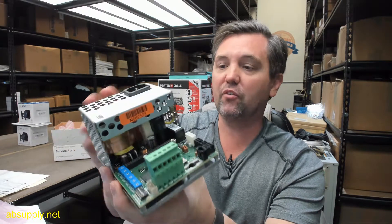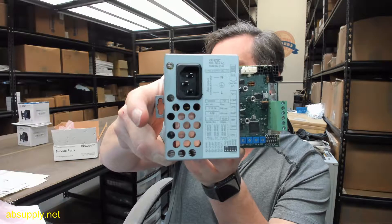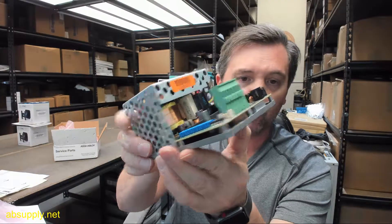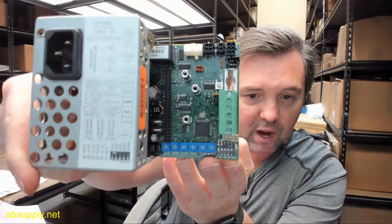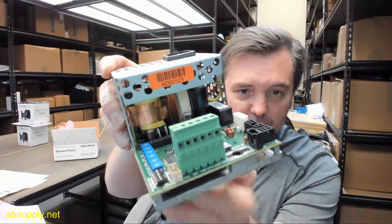There is a link below this video to the manufacturer's page where you can pull up not only all of the BSUM products that we sell, but also a link to the manufacturer's website as well as a link to the full product catalog. If you have any questions on the BSUM — this is their part number 1003532, SW100 control unit — or any other BSUM products, please feel free to reach out to us. Thank you very much.